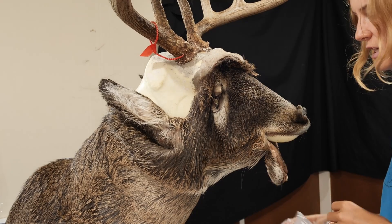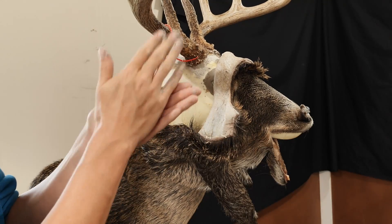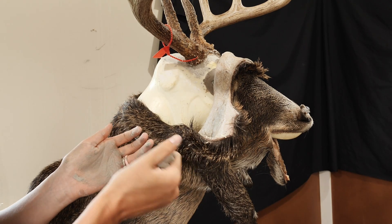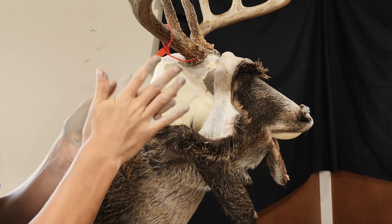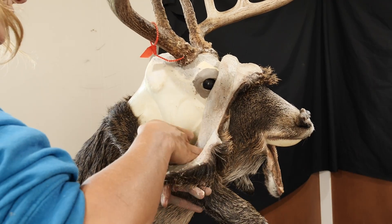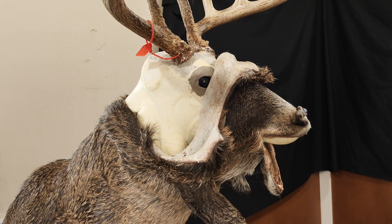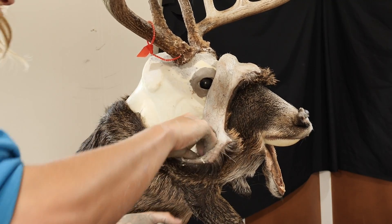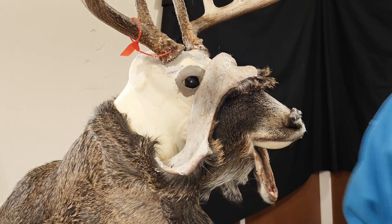Now the fun stuff begins. We're gonna start by putting some clay into our ear liners here. What I like to do with the clay is just kind of roll it into a bit of a tube, especially with these ear liners. Once I've got a little tube rolled out, I can curve and contour it to the ear liner, then stick it in. I'll put a little bit more on the front. Make sure you put the same amount in both ears. I like the critter clay because it's softer, easier to work with, and easier to re-moisten if it dries out on you.